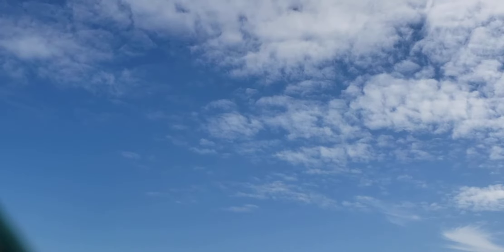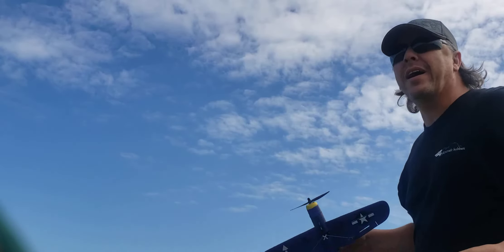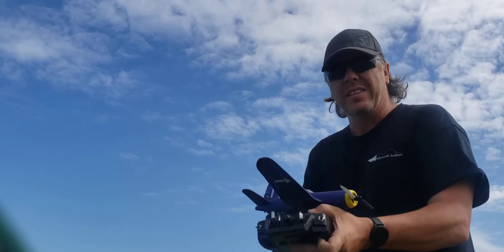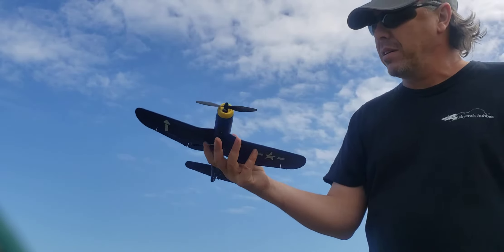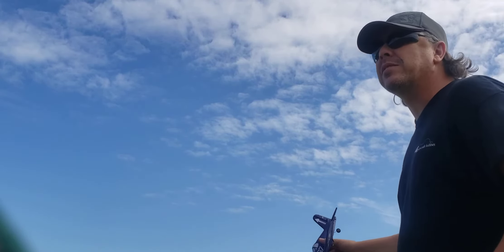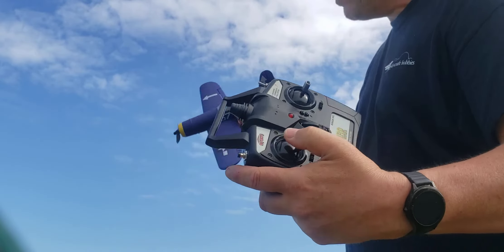I jammed my phone in the fence so hopefully you can see everything. It's the Rage RC micro warbird series — they've got the Corsair here. I don't have the wheels on it because I'm going to be belly landing on the grass and just hand launching it.